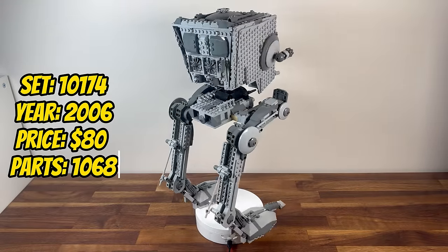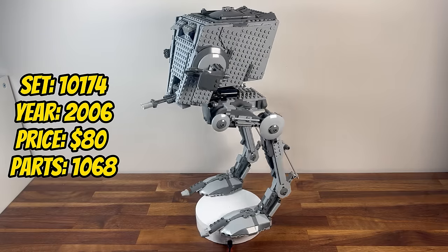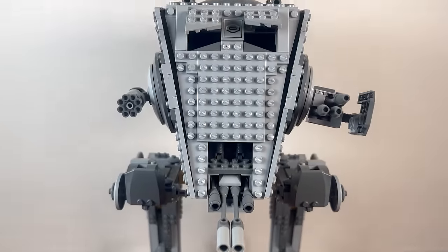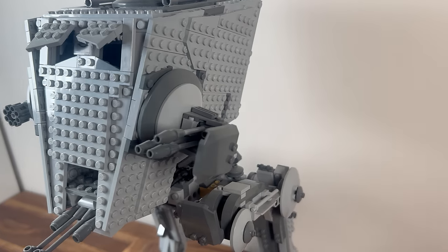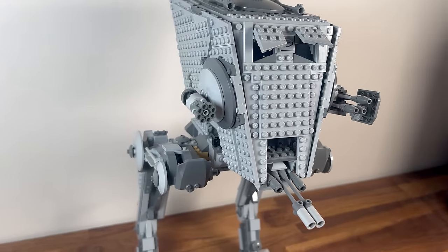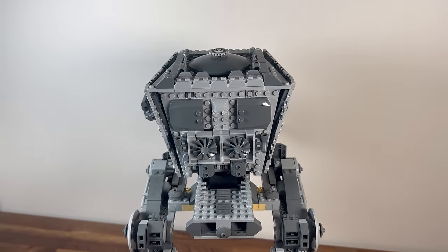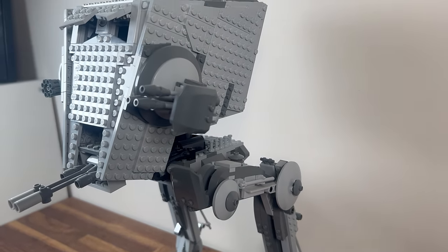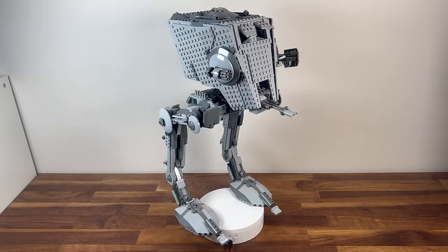Stepping into 2006, we encounter set 10174, the UCS Imperial AT-ST. With 1,068 pieces, this set brings a fearsome all-terrain scout transport to life in an imposing scale. The detailed construction of the AT-ST's legs, cockpit, and blasters showcases the precision and attention to detail in LEGO's UCS series. The UCS Imperial AT-ST stands as a remarkable representation of the Empire's ground forces.